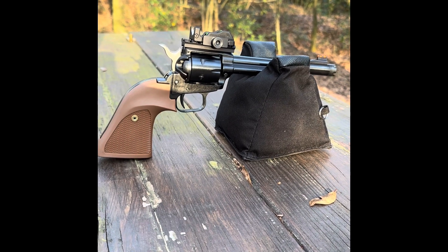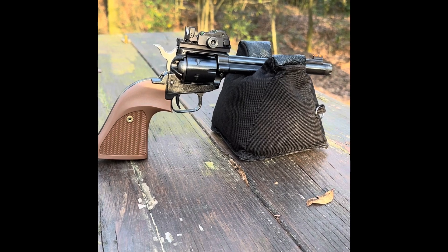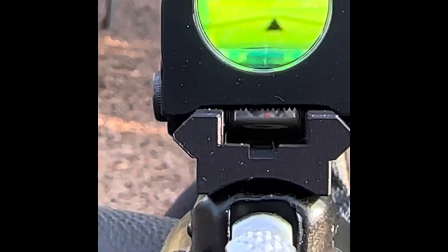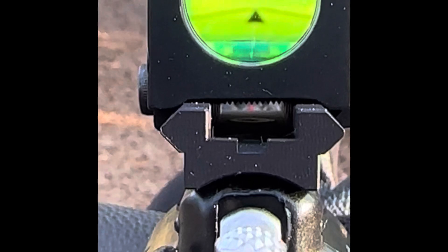Well, it's a quiet Sunday, and I thought I'd slow things down a little bit. Took out the Heritage Rough Rider, and we're going to do a little shooting with the small magnifying glass and then a fiber optic light tube.